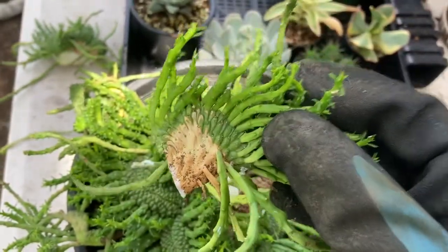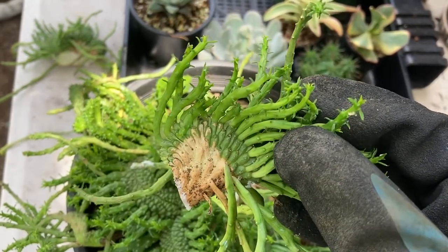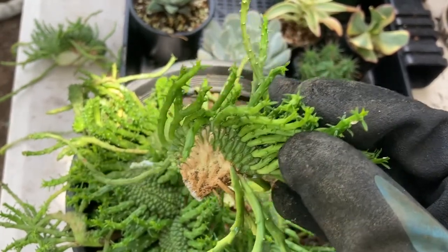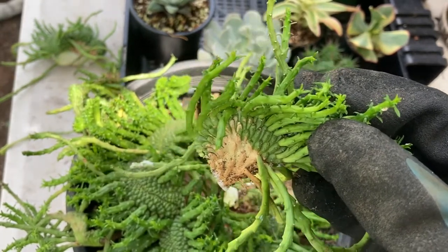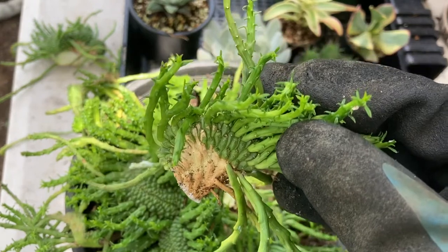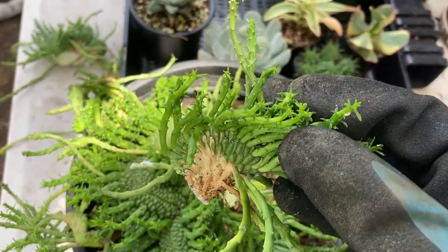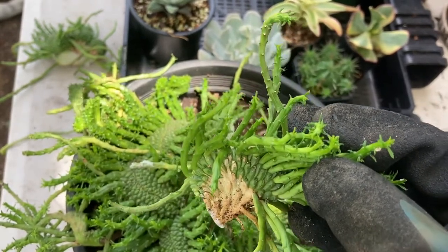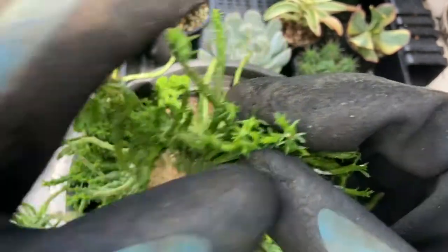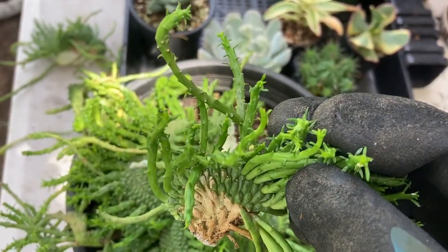Euphorbia does not like full sun, so when you plant your cuttings they are a little bit more sensitive to light. Put them either under shade cloth — the ideal number is 30% shade cloth — or on a veranda, a balcony, or inside behind a very bright window. After it's got roots I would still recommend keeping it in very bright shade.